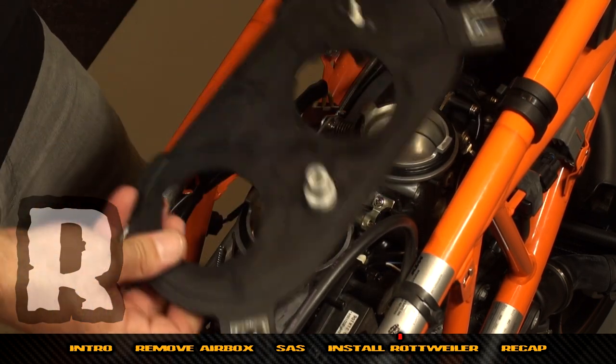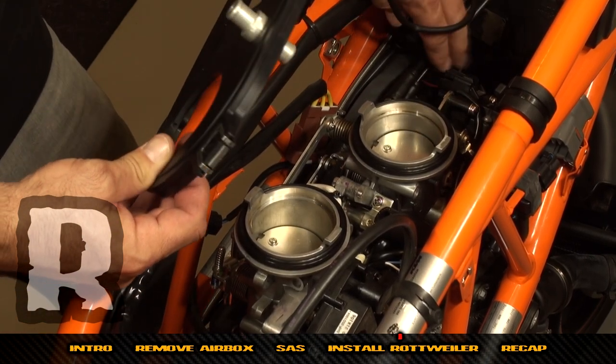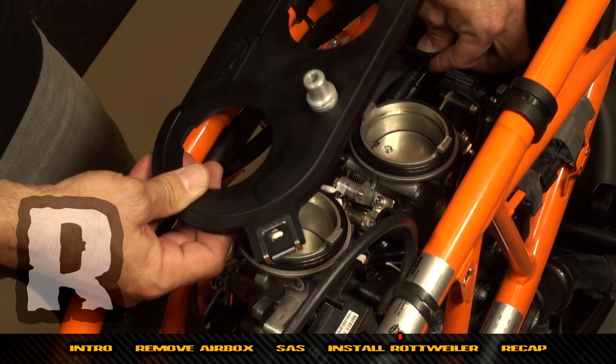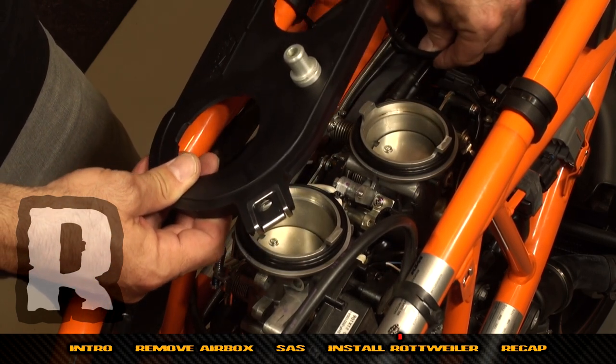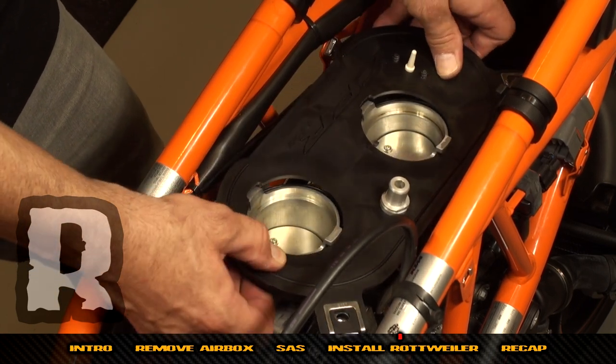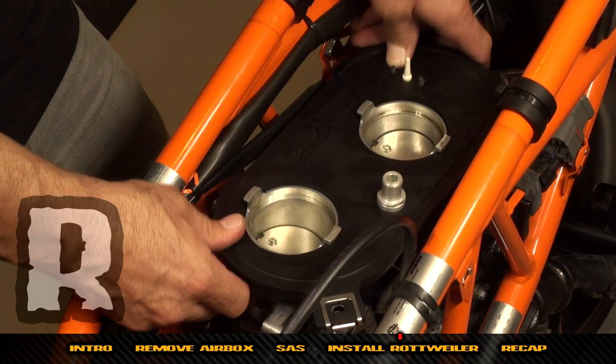Make sure the wire goes to the right-hand side of the throttle cables. Once the base plate is on, you may want to zip-tie this wire to the cable so it doesn't interfere with anything. When you're ready, hook the right-hand side underneath and pull it over — you'll see these two reliefs and the plate will pop down.